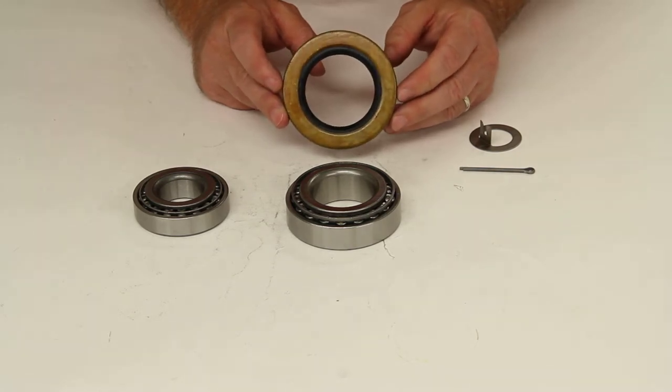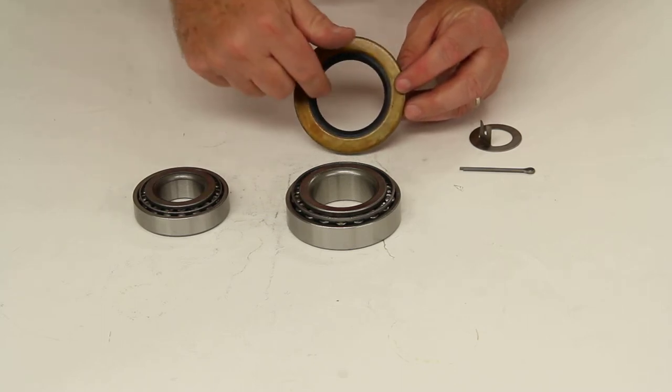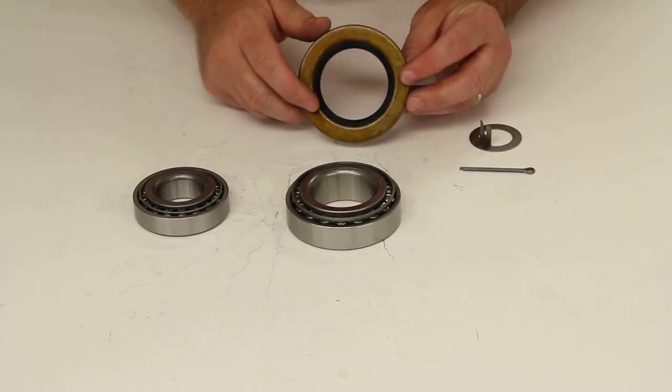This double lip seal will have a measurement of an outside diameter of 3.376 and an internal diameter of 2.125.